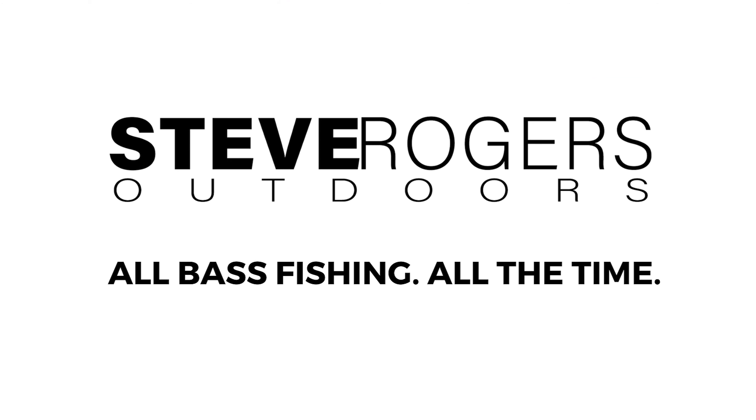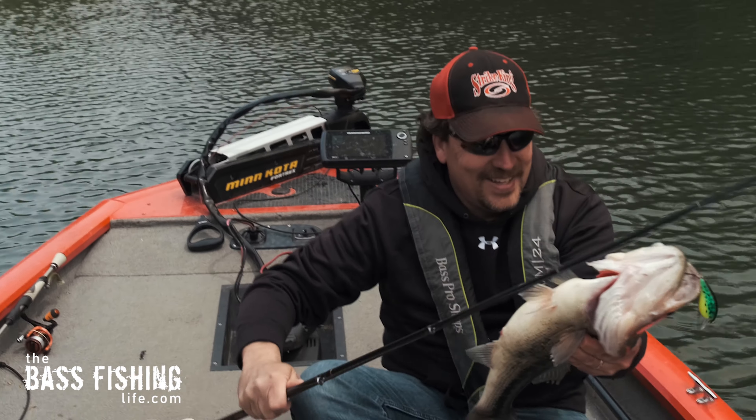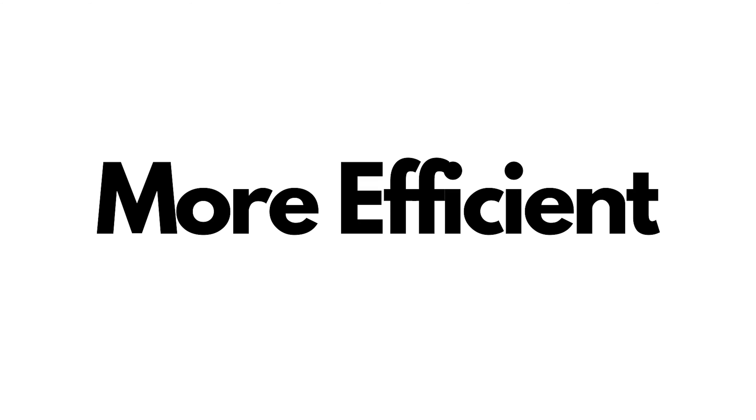I don't know why I haven't mentioned this tip before, because it's a good one. A lot of bass fishing is just different little tips and tricks to make our day on the water better — or the key is to make our day on the water more efficient.